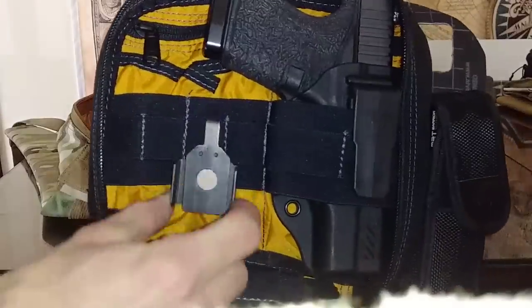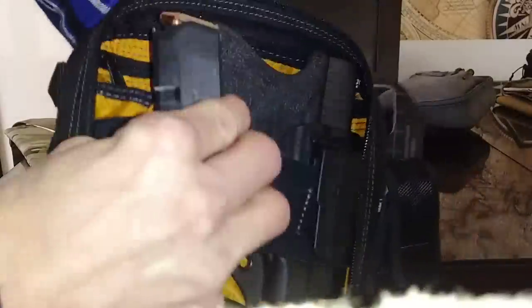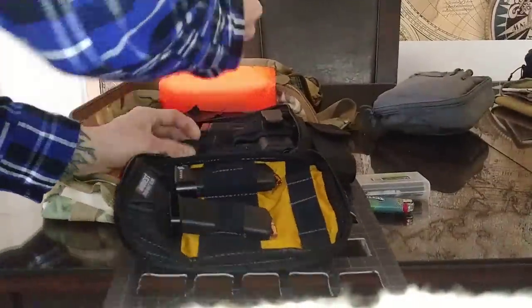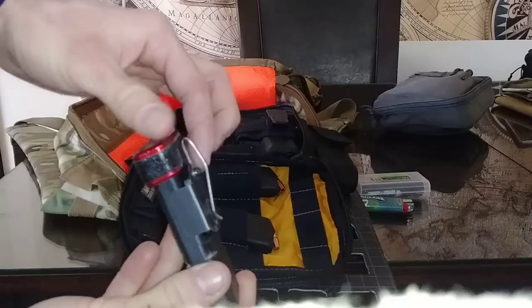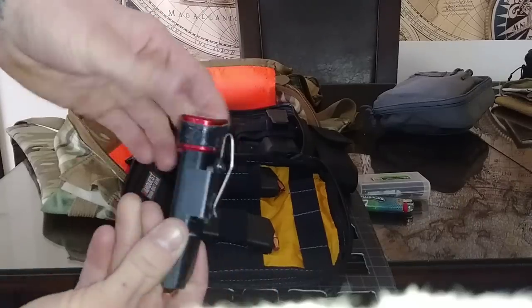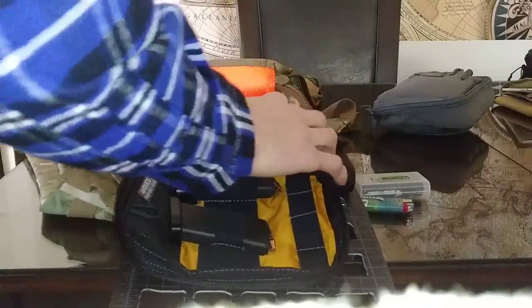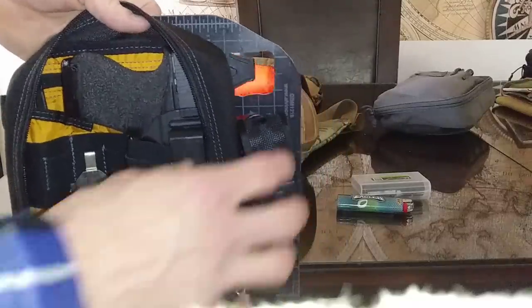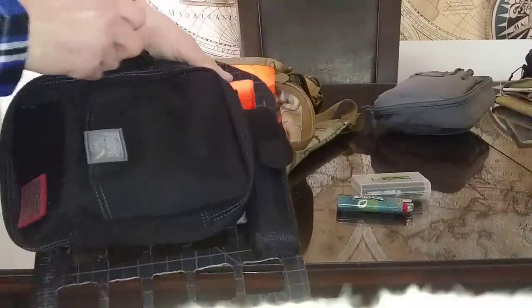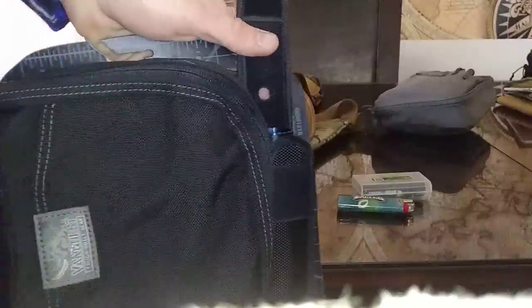I also have a Neomag pocket magazine carrier if I want to carry an extra magazine — it's like a little magnetic holster that you keep in your pocket like a pocket knife. I usually tend not to carry an extra mag, but I do armed security work sometimes, so I'll carry that stuff as a backup.